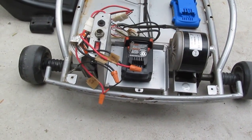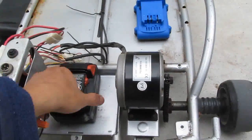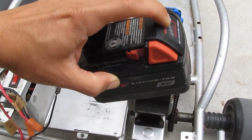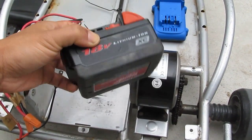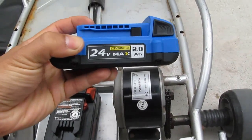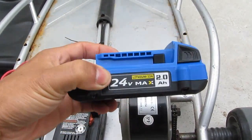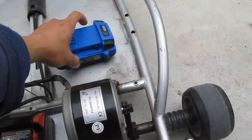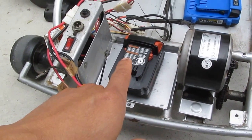Let me show you what happens if I don't use a 24-volt battery. Here I have a Milwaukee 18-volt battery — it says 18 volt but it's usually around 20 volts, and it has five cells in series. The newer 24-volt lithium-ion battery from Cobalt has six cells, so it is different. Let me show you what happens when I put in a five-cell lithium-ion battery.